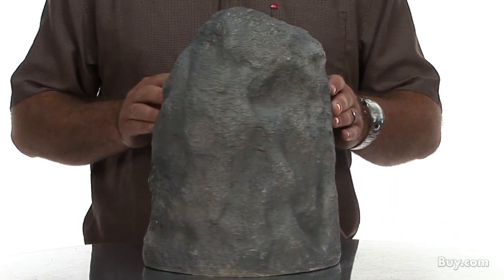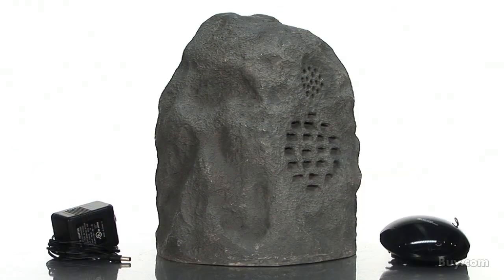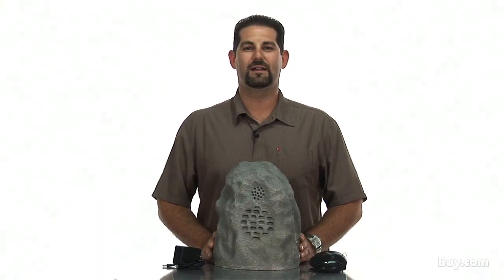These speakers are weather resistant, ensuring high quality outdoor sound year-round. Don't hesitate — go ahead and add these amazing outdoor speakers to your outdoor audio system today, now available at buy.com.